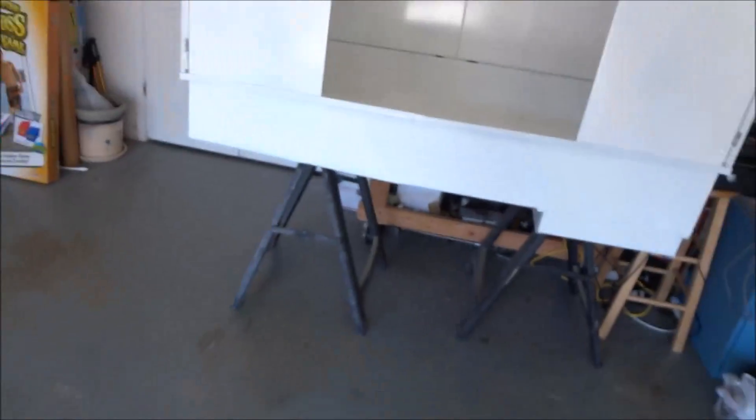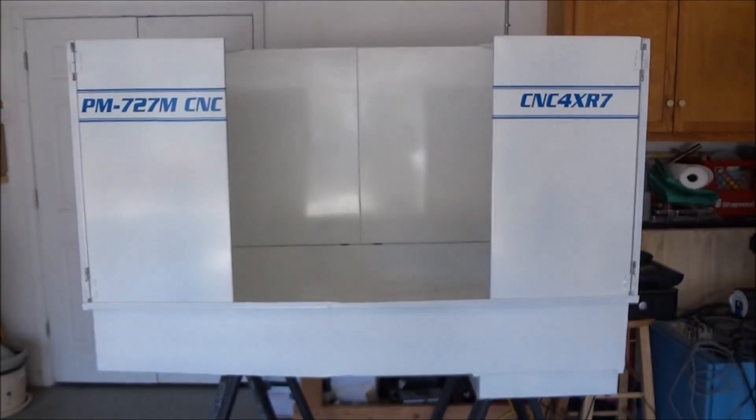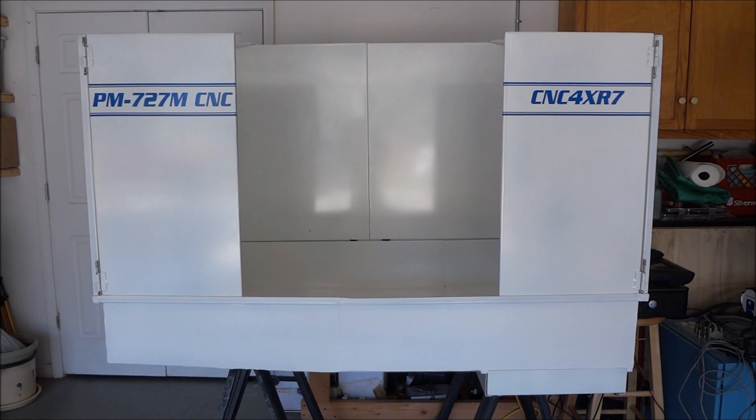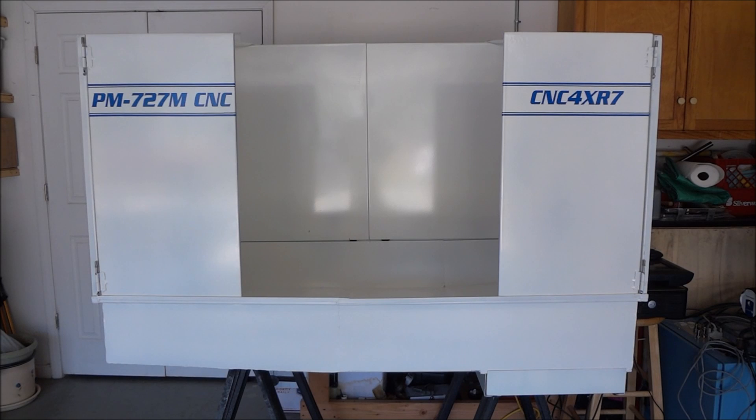I'll be mounting some drawer slides over here, and then the plexiglass will come together in the center. That's the enclosure so far. I've got to clear out an area, get this enclosure moved into position, get it on the stand, set the mill on there, work on the plexiglass doors, and then we should be done and ready for some machining.